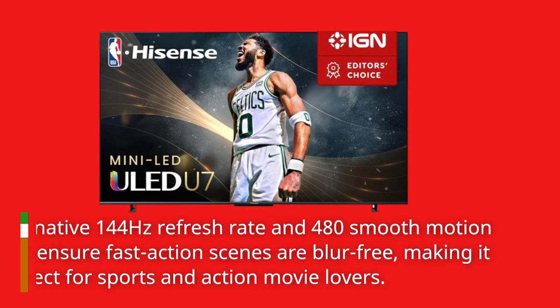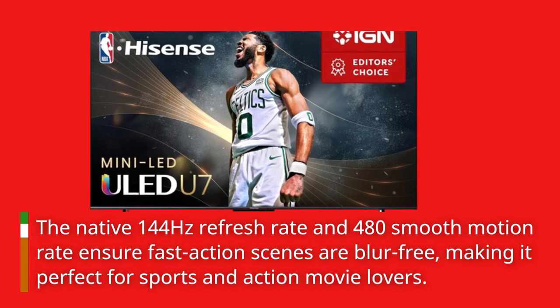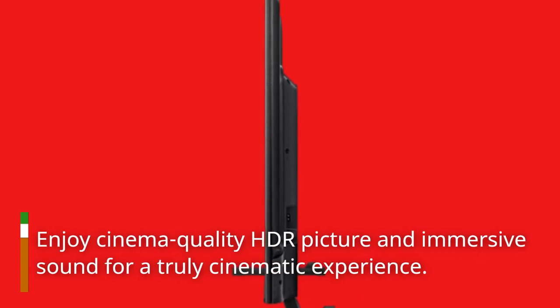The native 144Hz refresh rate and 480 smooth motion rate ensure fast action scenes are blur-free, making it perfect for sports and action movie lovers. Enjoy cinema-quality HDR picture and immersive sound for a truly cinematic experience.